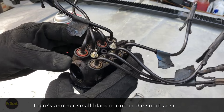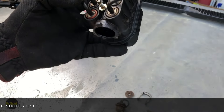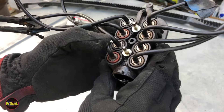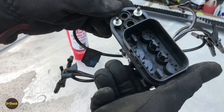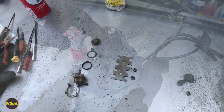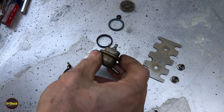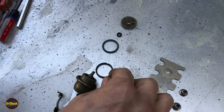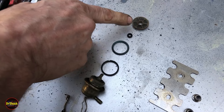We can now use a pick to pull out the retainers and O-rings. Breaking down the regulator's separate pieces: the retaining clip, the regulator body, a little plastic sleeve, an O-ring around the outer body, a small O-ring around the tip, and then the filter.